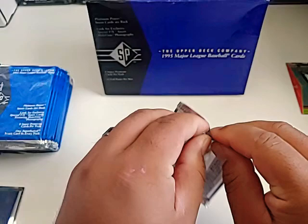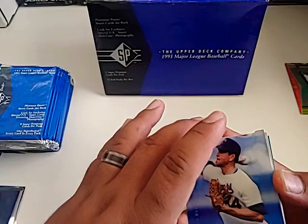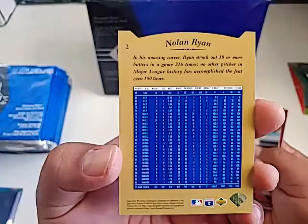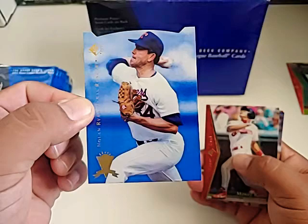I found these on eBay from a seller who packaged them up real nice and sent them out pretty quick. Check that one out — there's a Nolan Ryan right there. It's a die cut on its own. Nolan Ryan — what's that corner say? SP. Yeah, that's a cool card. Nice Nolan Ryan with his career stats up to '93. That's a long career right there.